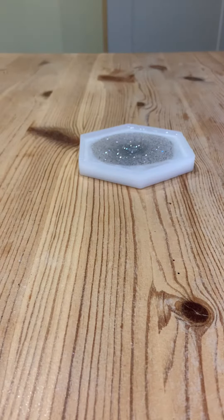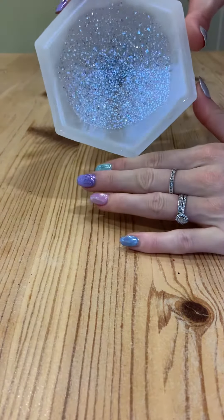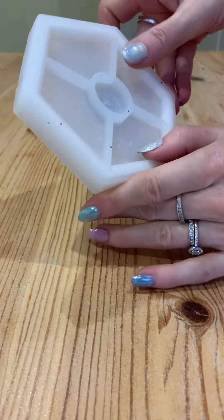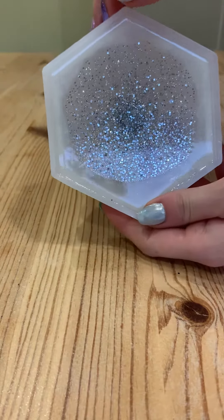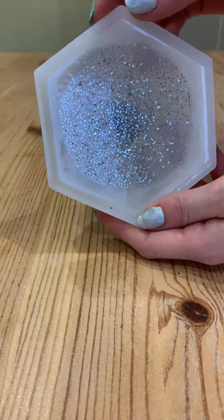Hello everyone! I'm going to do a little unmoulding video today. What I've done yesterday is a coaster — for the first time — a hexagonal coaster with a lipped edge in liquid diamonds resin. I'm not 100% sure if this resin is heat resistant, so I've got to check with the manufacturer about that.